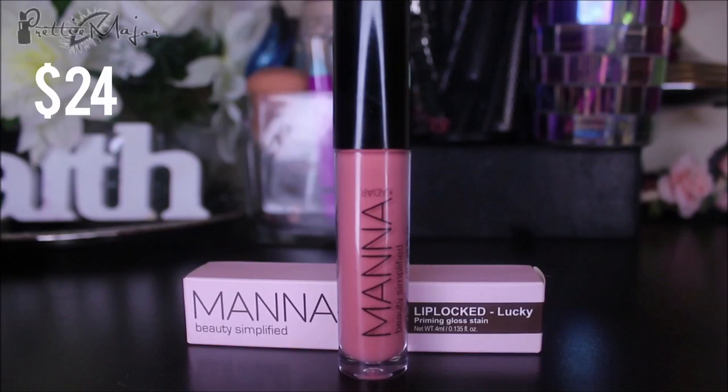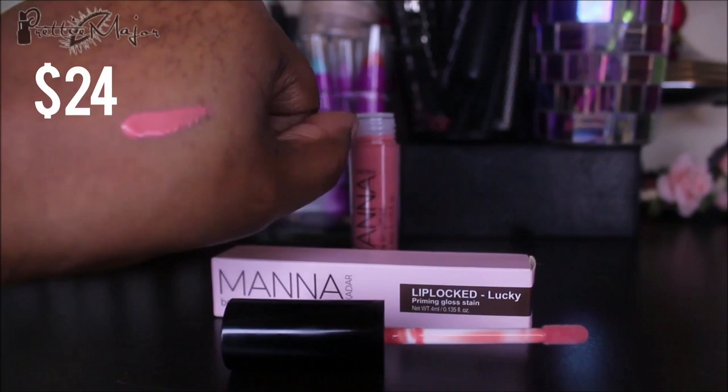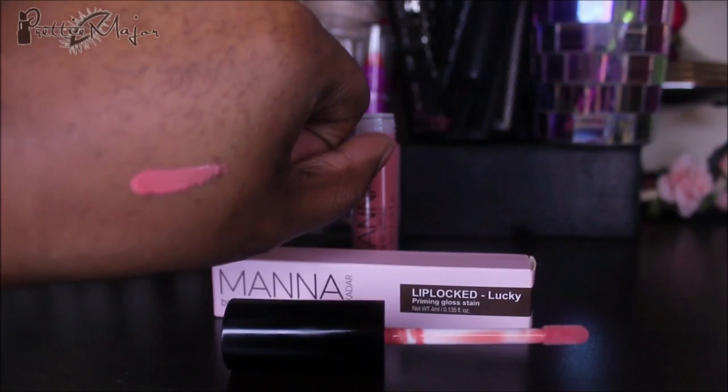The next thing is the Manicare Beauty Simplified Lip Locked — it's a priming gloss stain, and this is the color Lucky. When you open it, this is what you get, and I'm going to swatch it on my hand for you guys. It's really, really pretty, but I'll probably need to put a brown liner on my lips because it looks really light for my skin tone.